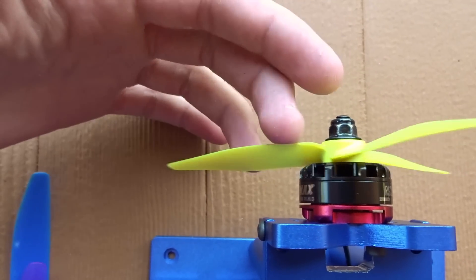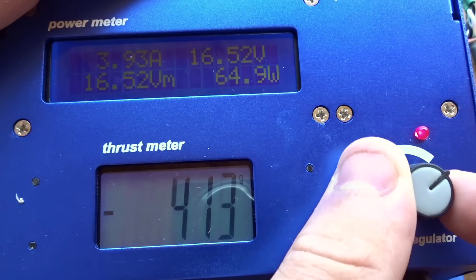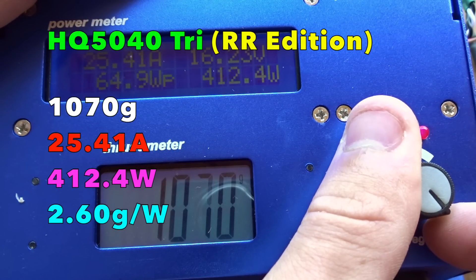Now I have the HQ 5040 tri-blade mounted on here. Here we are with the results: 1,070 grams of thrust, so a little bit higher than the other props — but it's so close I'm counting it within inaccuracies of the thrust stand, battery, ESC, or motor. We have 25.41 amps, so a lower draw, 412.4 watts, with the highest efficiency of all of them at 2.60 grams per watt.